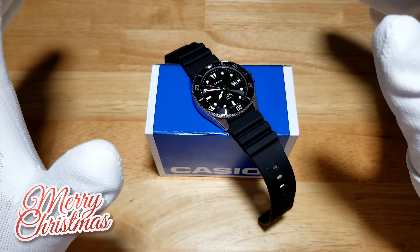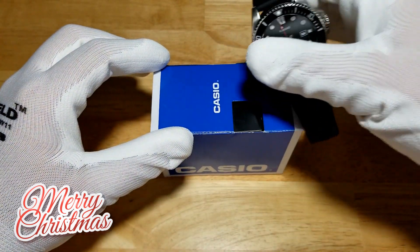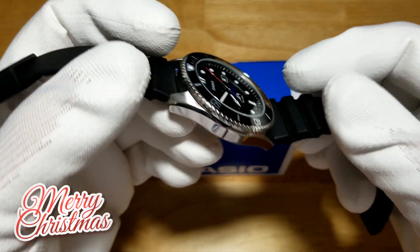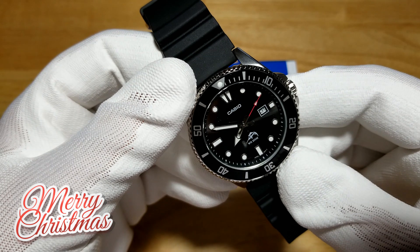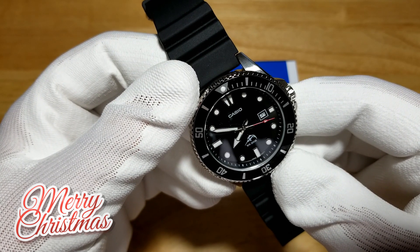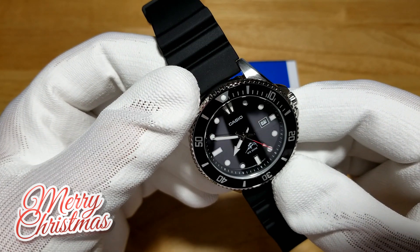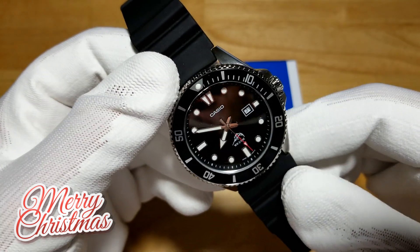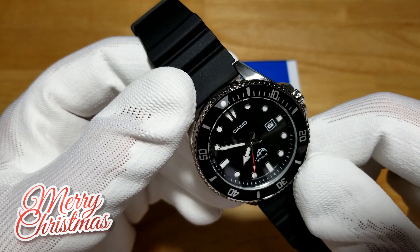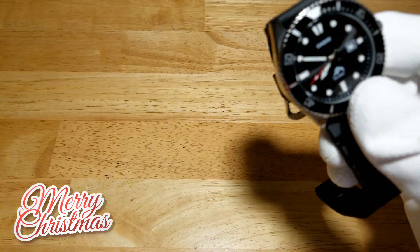I'll give you the basic specs of the watch — not a full review, just running over them quickly. You're looking at a 44mm stainless steel case, 12mm thick, 48mm lug to lug, on a 22mm resin strap. It has a mineral crystal, water resistant to 200 meters (660 feet). The movement is Casio's 2784, which looks like a Miyota 2115. Battery life is about two to three years. You've got a screw-down case back, a screw-down crown at three o'clock, a date at three o'clock, no day function, it's hackable, and a 120-click unidirectional bezel.